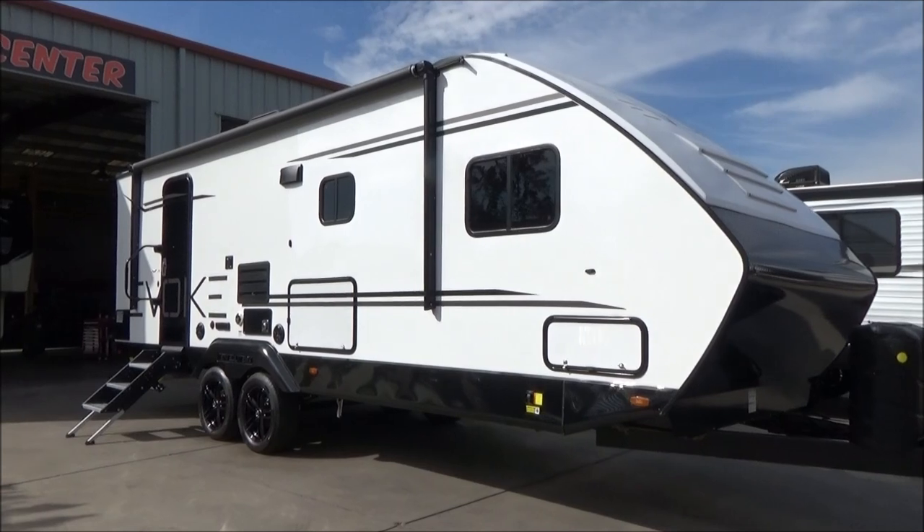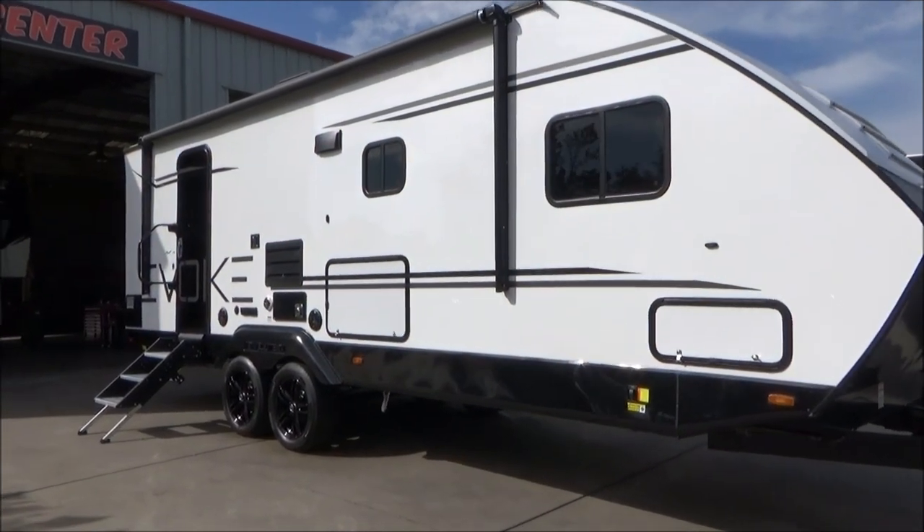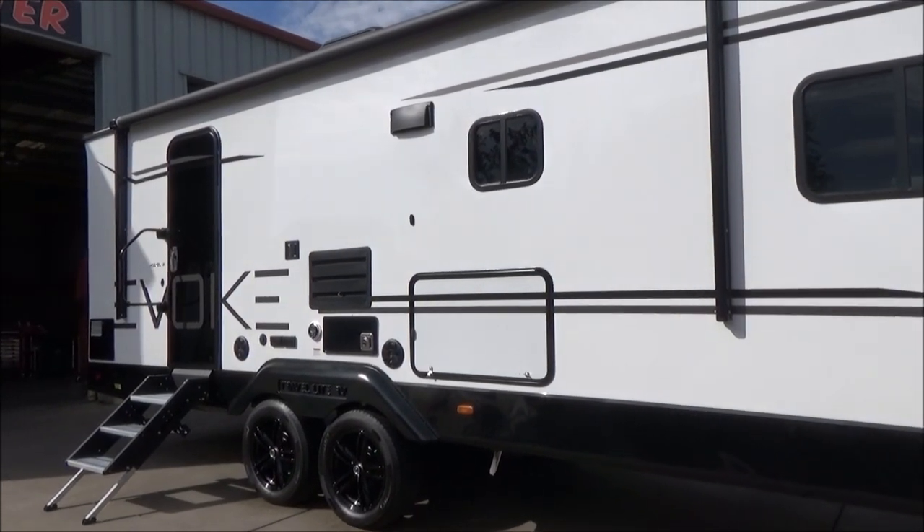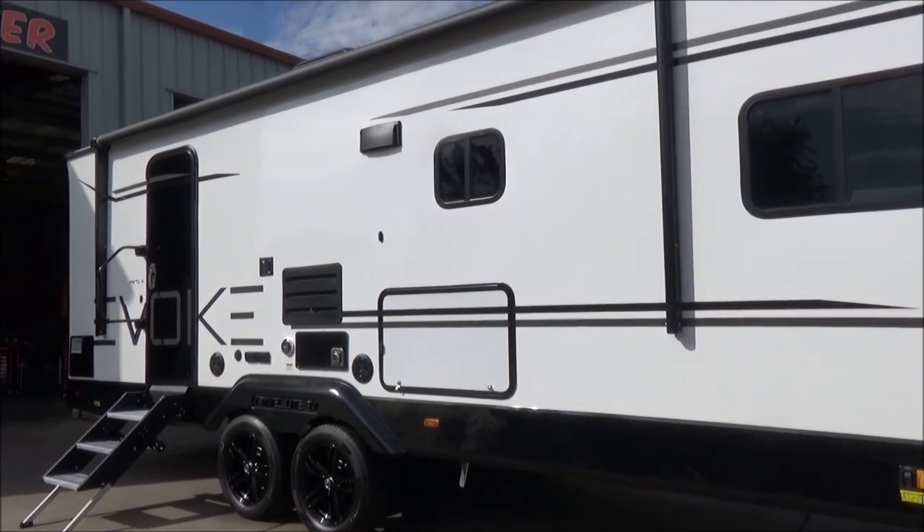We have our outdoor kitchen with a stove and refrigerator. We have our Kicker sound system on the outside, which is Bluetooth and stereo with our Kicker marine-grade speakers.